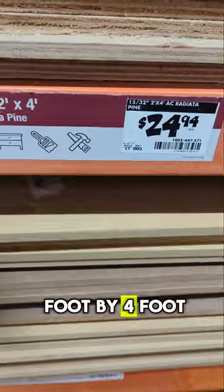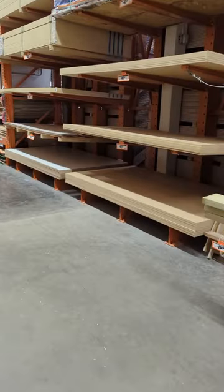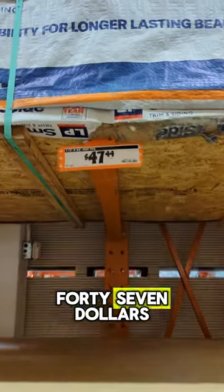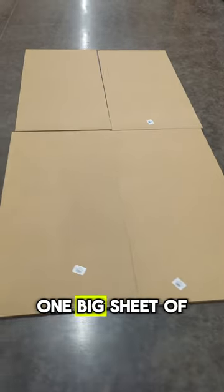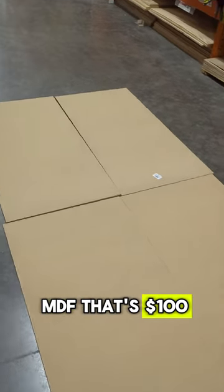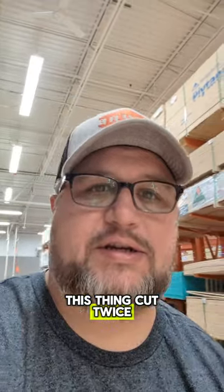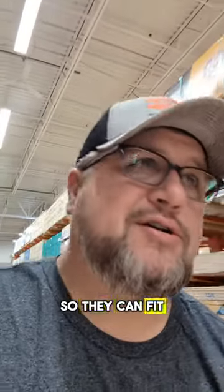This is a two foot by four foot piece and it is $25. That seemed a little high, but I went and looked at the four by eight sheets — $47.44. So that means it would take four of the small sheets to equal one big sheet of MDF. That's $100. That means essentially you're paying to have this thing cut twice: down the middle one direction, down the middle the other direction, so that it can fit in your car.